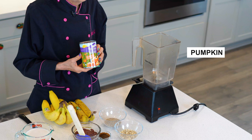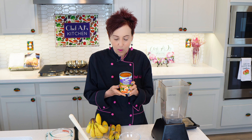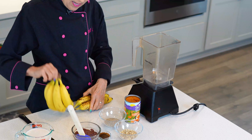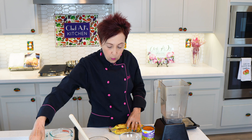Pumpkin is generally available all year round, at least at my Costco, where it's only about a dollar a can for organic. You're also going to need some ripe bananas — and by ripe, I mean lots of spots. These bananas are perfect for eating when they have a little green on them, but if you're using them in recipes, you will want them as ripe as possible.